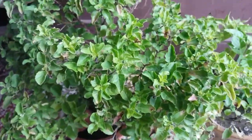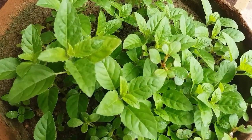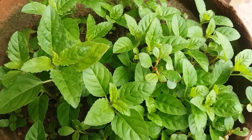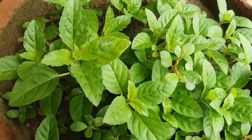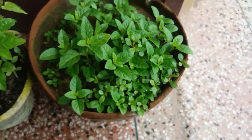A few more tips: this plant doesn't like overwatering, so make sure your soil is well-draining. Whenever you water the plant, add only as much water as required — not too much. Too much water will cause root rot and the plant will eventually die.